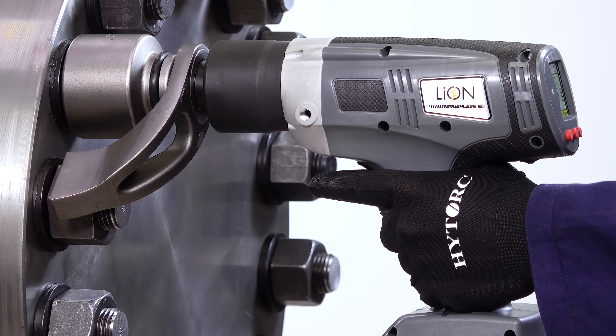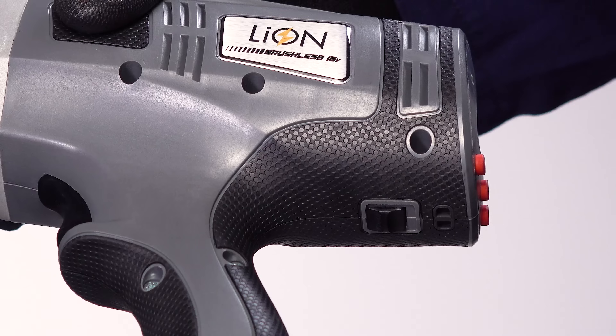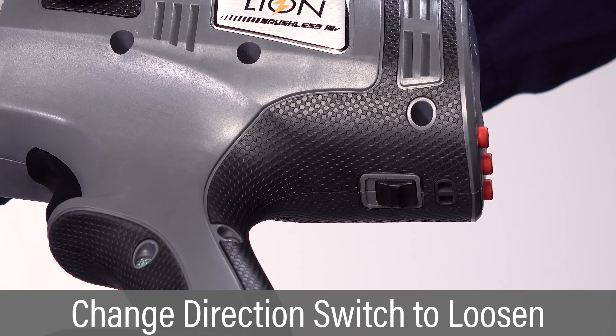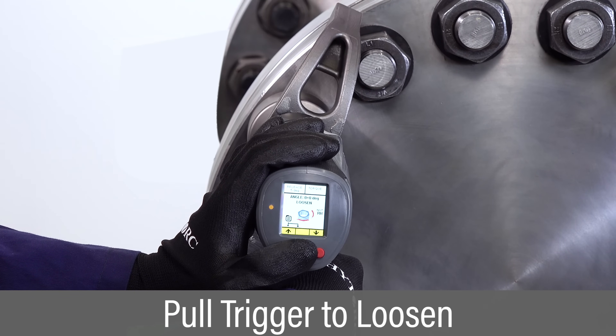If no release angle has been set, the tool may lock onto the nut. Set the tool to loosen to free it. To loosen a nut, set the direction switch to loosen. Place the socket over the nut so it's fully engaged. Pull and hold the trigger until the nut is loosened.